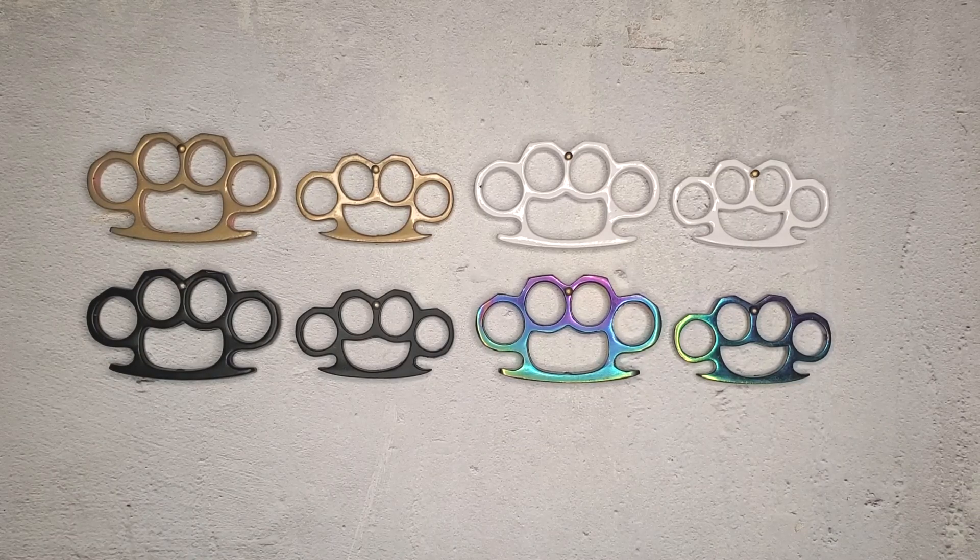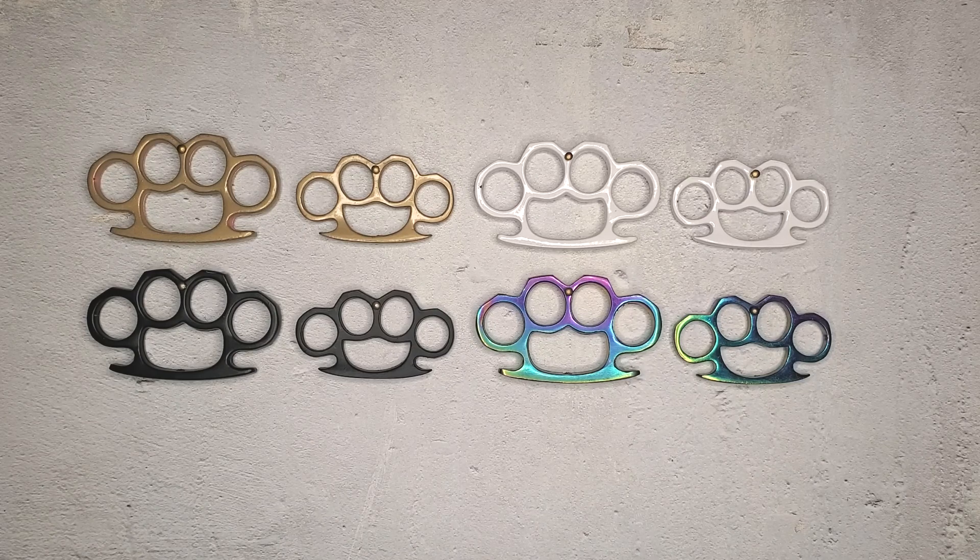Hey guys, it's CovertArms and there's a question I've been hearing a lot lately that we need to discuss: where to buy brass knuckles. Things have been getting a lot more dangerous around the world, out and about. People are looking for ways to defend themselves in a less obvious, more covert way, which is the name of my channel because I make stuff for that purpose. Brass knuckles are a pretty popular way of doing just that and have been around for a very long time.